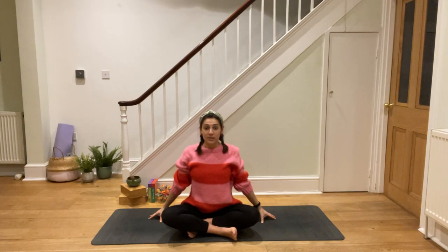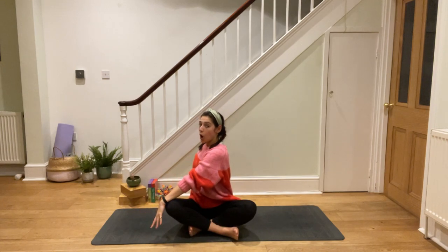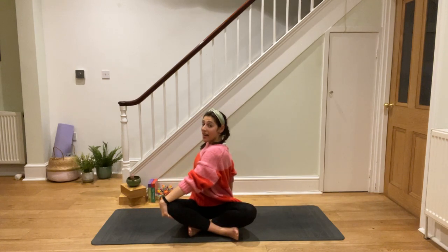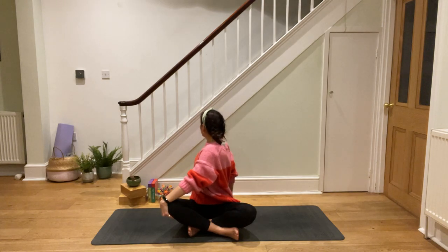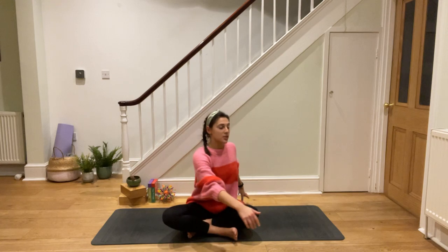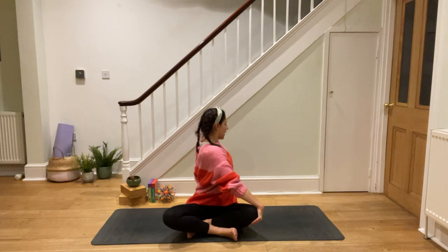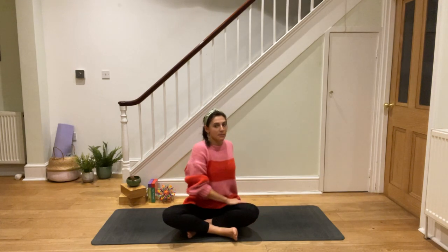Let's twist from side to side before we stand up. Can you take your hand across to your opposite knee? Twist around looking behind you, twisting around your belly. It's really good for your belly if you get a belly ache — it helps everything in your belly work properly. Back to the middle and swap to the other side. Twisty, twisty, twisty. Imagine you're squeezing out a flannel. And coming back to the middle.